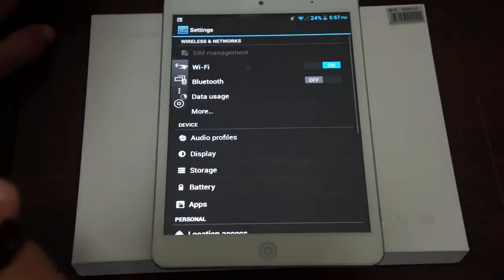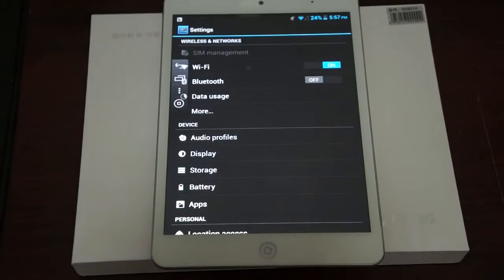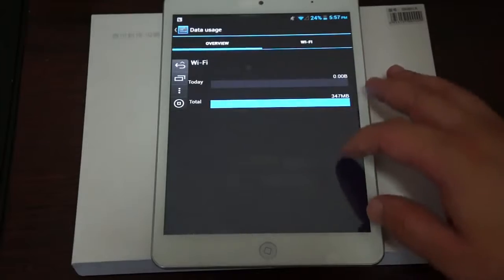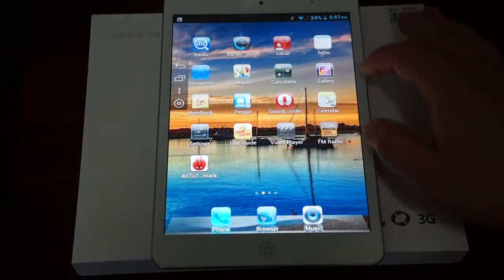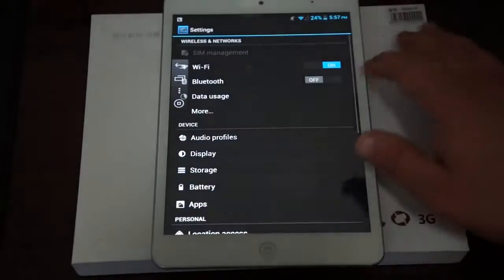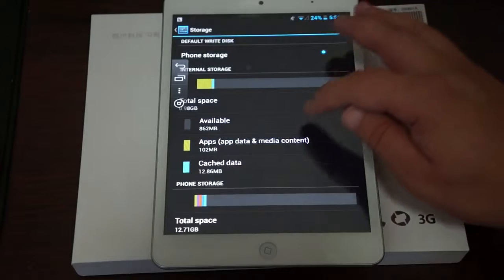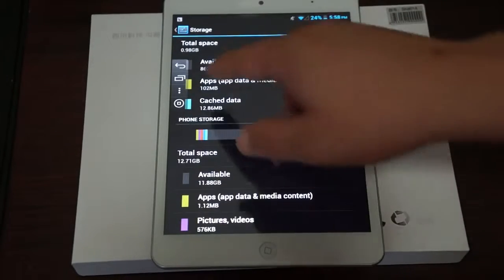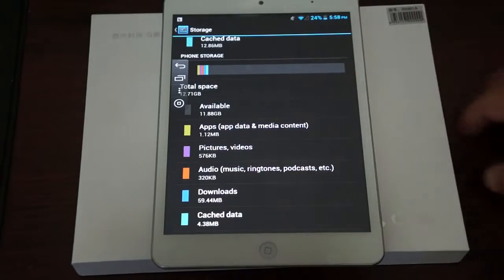Let's go to Settings for a bit more detail. It has Bluetooth, though it's turned off right now. Let's check out storage. It looks like it has 1GB RAM with 862MB free, and 16GB ROM with 11.88GB free.